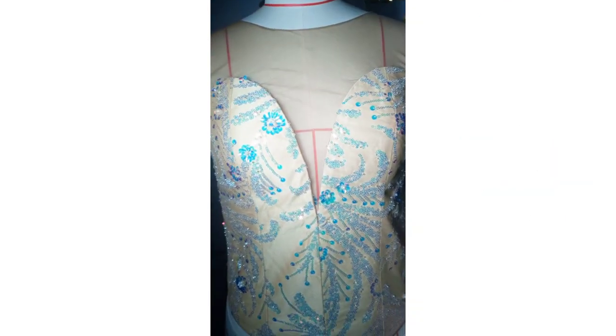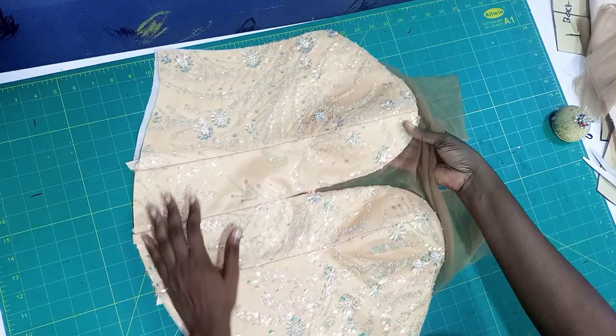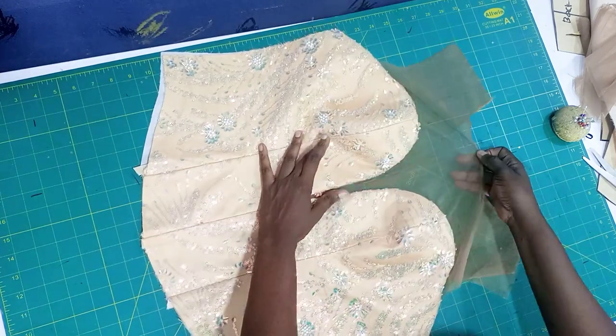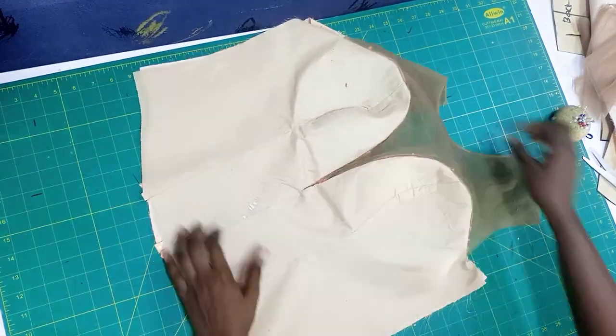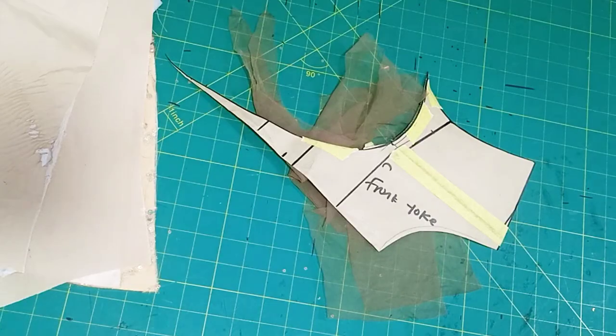Hello guys, welcome once again to my channel. This is the plunge or deep neckline we'll be learning how to make today. The focus of this tutorial is sewing it and turning it with your lining neatly. Can you see the lining? It's so neat and beautiful. Most people find this difficult, but trust us on this channel to always make things easy for you.